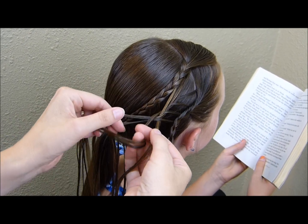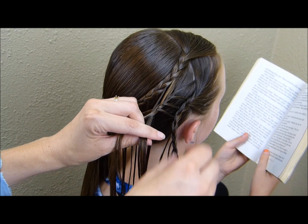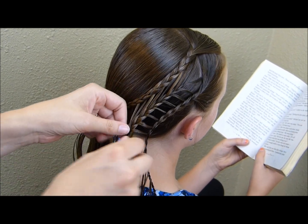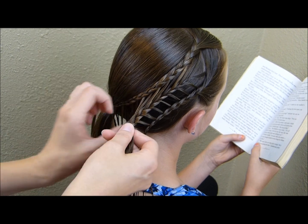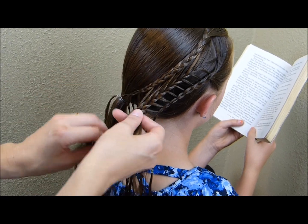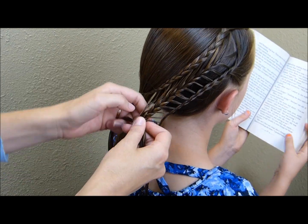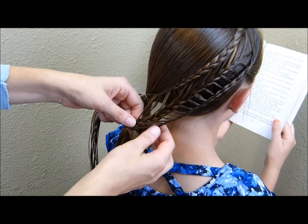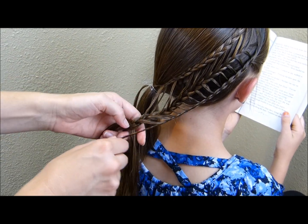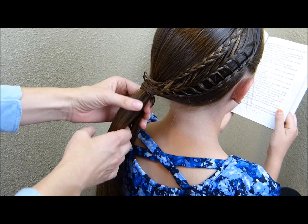I'm trying to keep this braid pretty much in the middle, just so that there's an even amount of space on each side of it. Unless you actually counted the strands you were taking out each time, you're probably going to end up with an uneven amount — meaning I'll probably run out of strands either on the top or the bottom before I get to the end of this braid. If that is the case, just keep braiding in the strands you have left; it's really not going to be noticeable. Now that I've added in all of these strands, for this last piece I'm going to bring in this entire braid and wrap it around the top and tie it off.